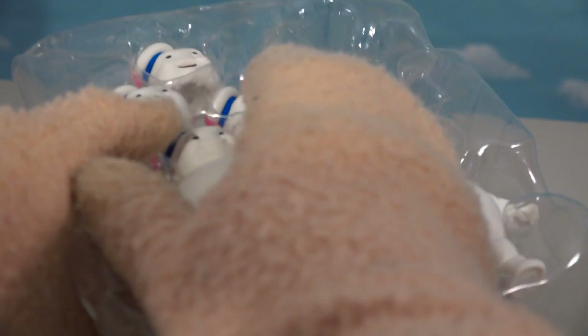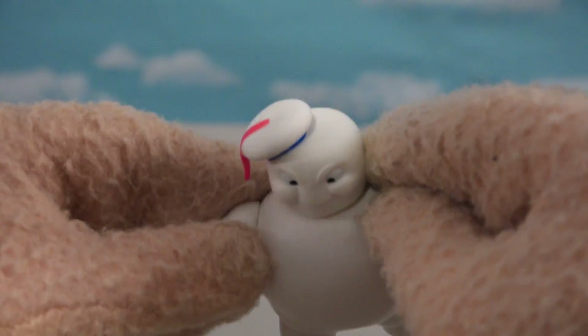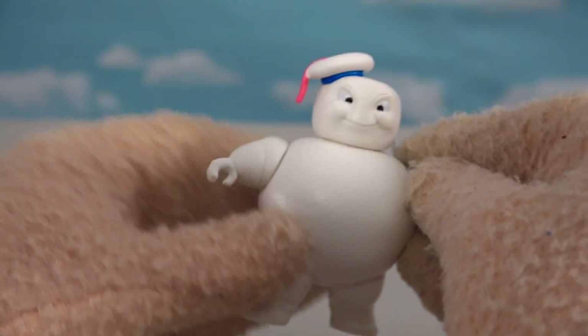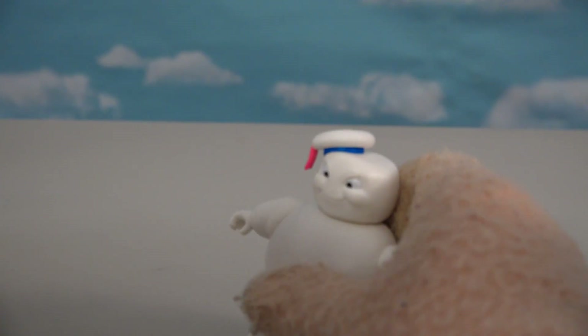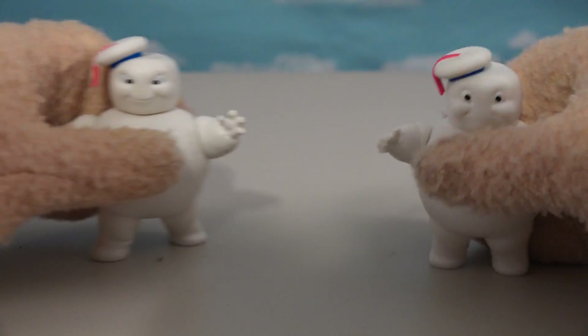So let's go back to the package and get out our second Stay Puft right here! He's got a different looking face — looks like he's looking down at something. What's he looking at? We know it's not Winston, because he towers over him! He's like, 'Hey, what are you doing down there?' Oh, poor guy got marshmallowed!